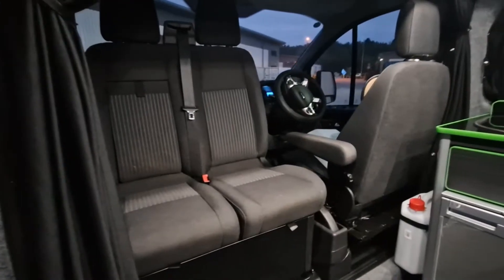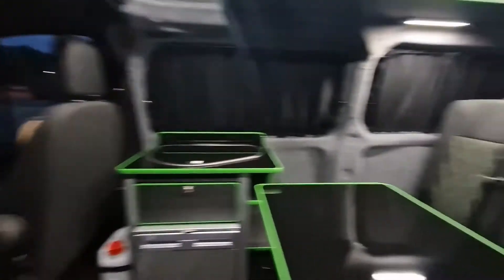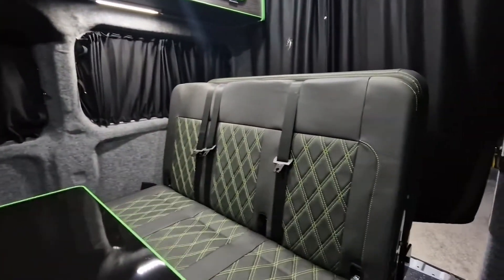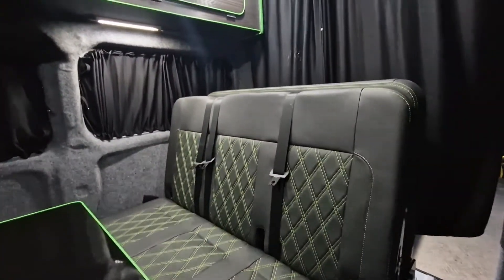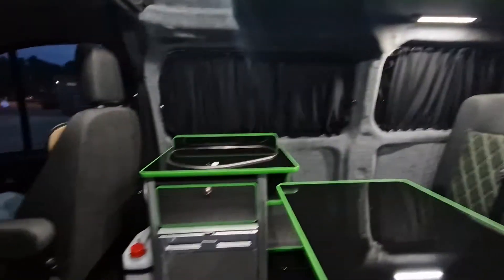We've got the double swivel seat. This van will actually take six passengers — it's got obviously three in the front, and the rock-and-roll bed which does have headrests (they're just not fitted at the moment) carries a further three people.